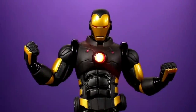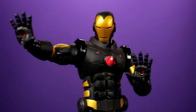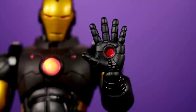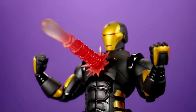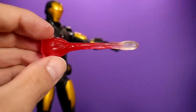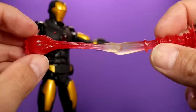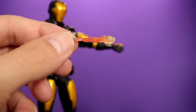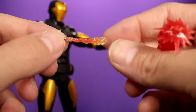Now for the accessories — he comes with a bunch of different sets of hands. First, we have a pair of fists, then a pair of open relaxed hands, and then a set of flat hands that can hold his energy blasts. I really like these flat hands because even without the energy blast they look cool — the peg holes are painted red, which is a nice small detail. It also comes with two forearm rocket effects, an arc reactor blast effect, hip missile effects, and rocket booster effects for the bottom of his feet. All of the accessories are very well done with a translucent red effect.